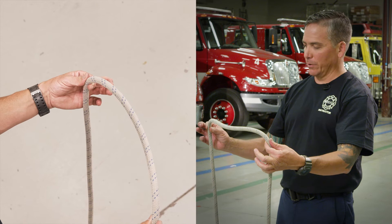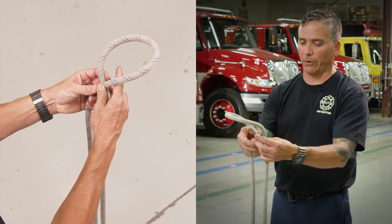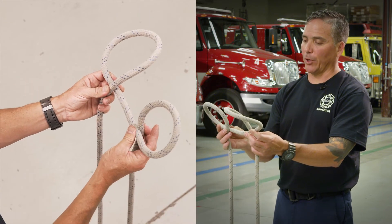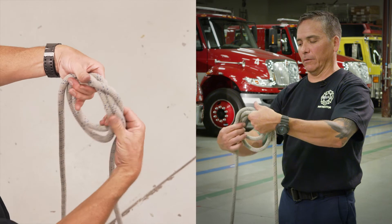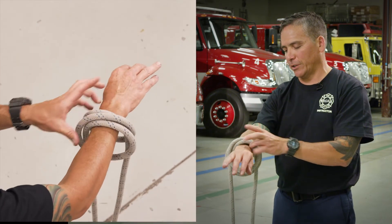Take your two strands here and make a loop. Make sure you're facing that loop in the right direction. Make a second loop, but this loop I'm going to put behind that first one. At that point, just take that knot and slide it on an object — in this case we'll use my arm here just to demonstrate.